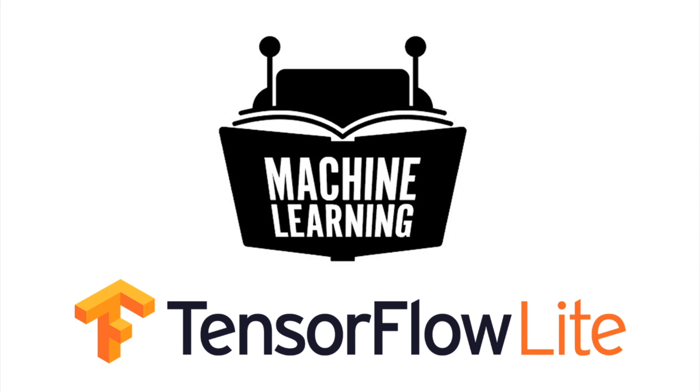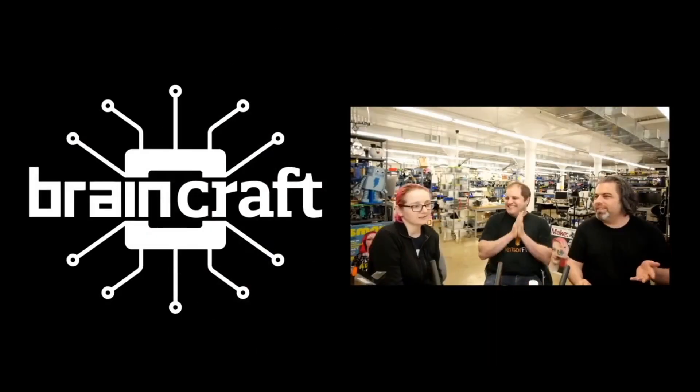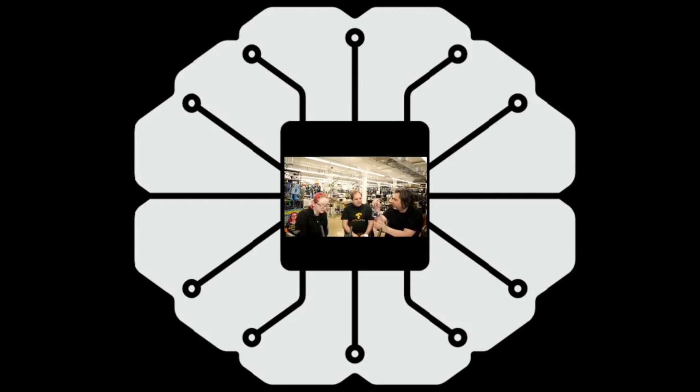Lady Ada, it is Machine Learning Monday, doing more TensorFlow Lite stuff. This one is a little bit of a follow-up. Last Wednesday on Ask an Engineer, we were inside of a brain. And inside of this brain, we talked to Pete Worden. He's a technical lead of TensorFlow for Google Brain, for embedded devices and all that.